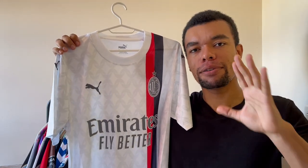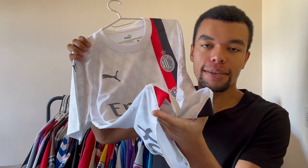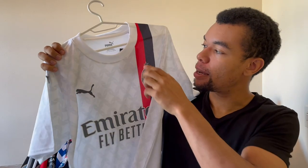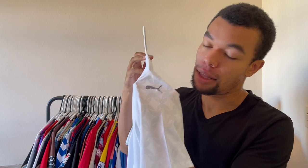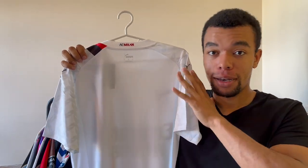This is the perfect example of a shirt you can wear casually on a normal day. They even got these two details at the bottom of the shirt that are matching the colors of the stripe. And as always, Puma's got these Puma logos on the shoulders.